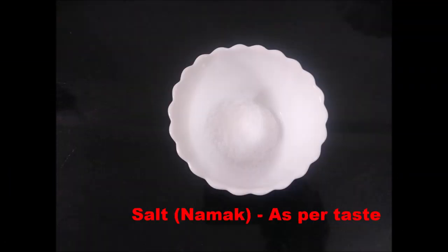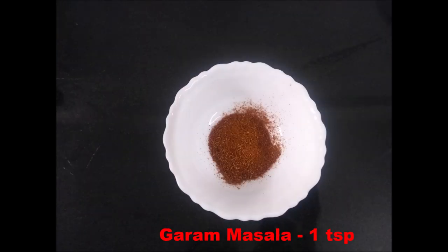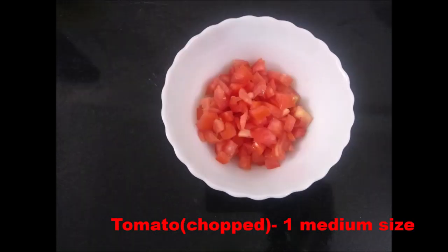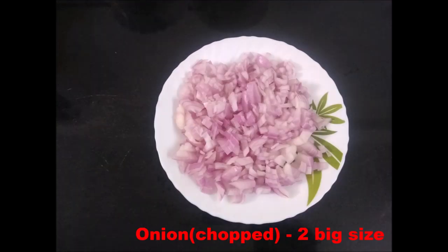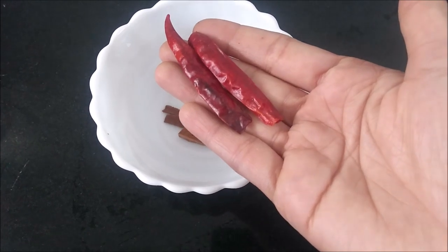Ingredients: haldi 3 tsp, namak as per taste, lal mirchi powder 2 tbsp, garam masala 1 tsp, dhaniya powder 2 tbsp, ginger garlic paste 3 tbsp, 1 medium size tomato, mustard oil 4 tbsp, chicken 500 gram, 2 hari mirchi, 2 sukhi mirchi.